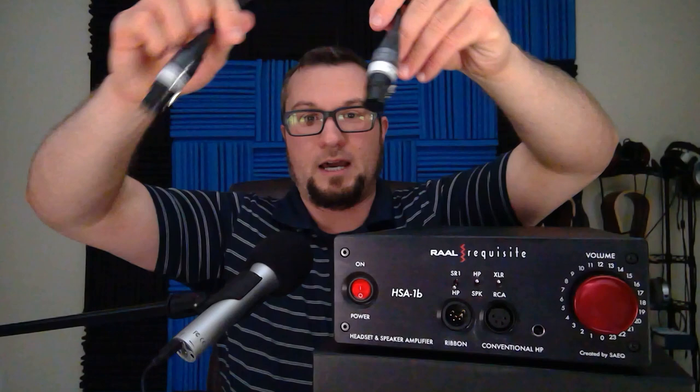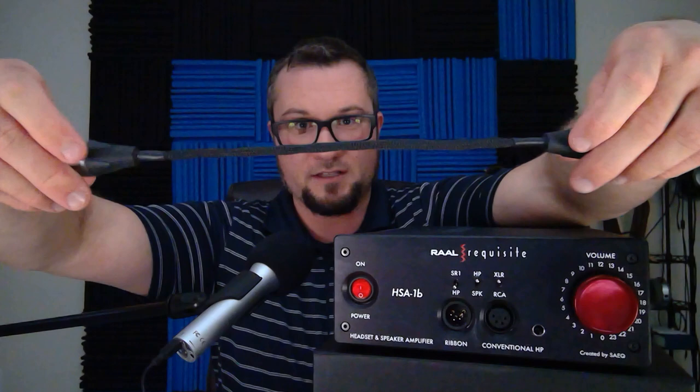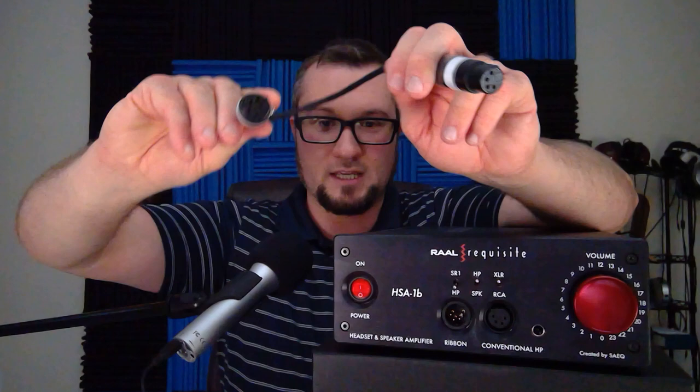Something interesting about these outputs: you can actually use the male four-pin XLR output with a more conventional headphone setup, because RAL very thoughtfully ships this adapter cable with it — four-pin female XLR on both ends, about a foot or so long. This allows you to plug one end into the male output and the other end can accept the male four-pin XLR plug from just about any other headphone cable. Functionally, the conventional outputs are kind of like low-gain outputs, while this one is more of a high-gain output — so by selecting which output you use, you get some level of gain control.